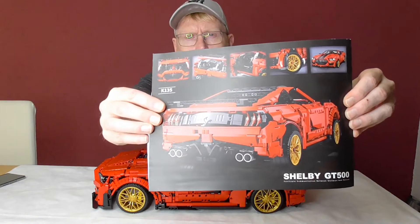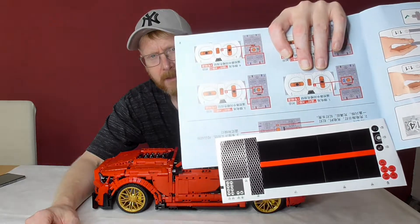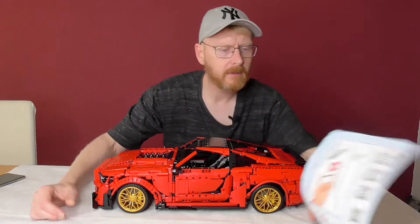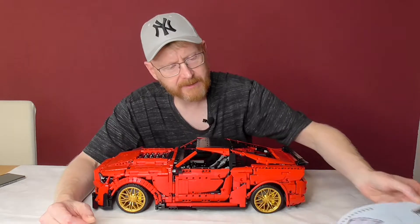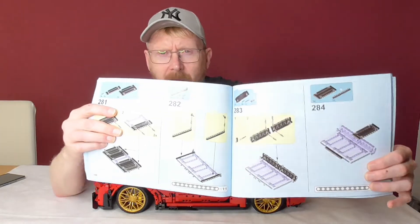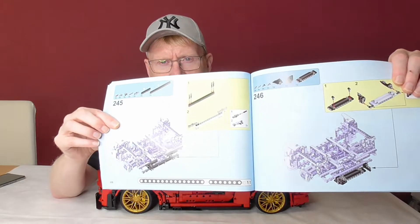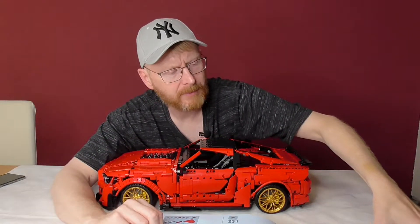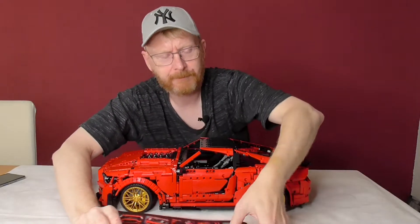We have a sticker sheet I haven't applied because I will sell it and so the new owner can apply it. It's mostly some air intakes and outtakes and two black ones over the hood. We have 14 building steps and the instructions are pretty clear to 99%. Three times you have to look a little bit closer where to put all the things. Super 18K uses desaturated instructions — all the old parts are desaturated and only the new parts are colored, so it's easy to build.